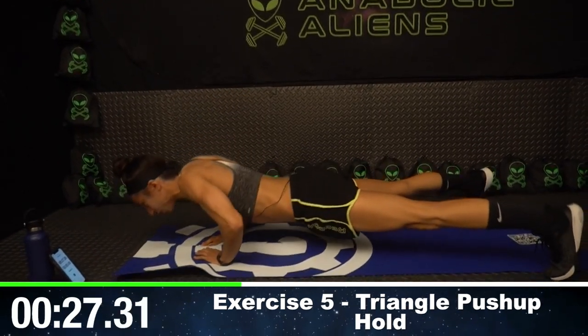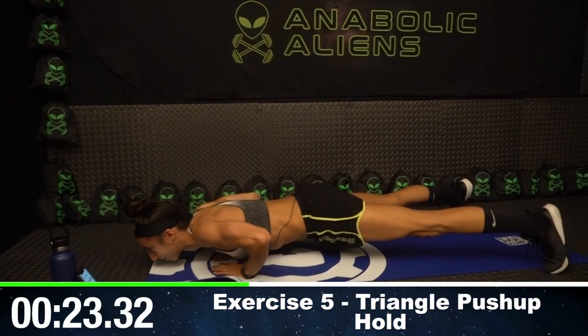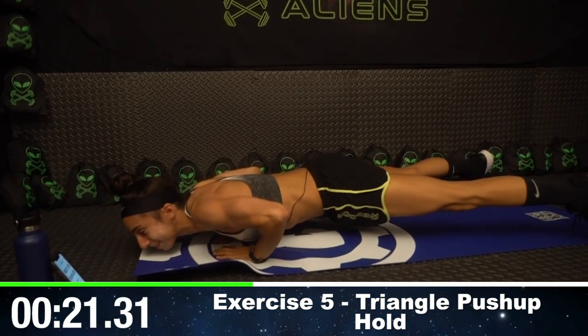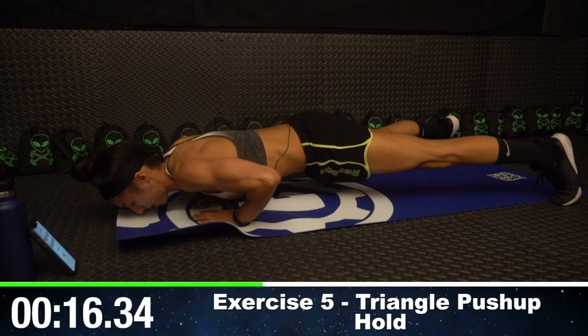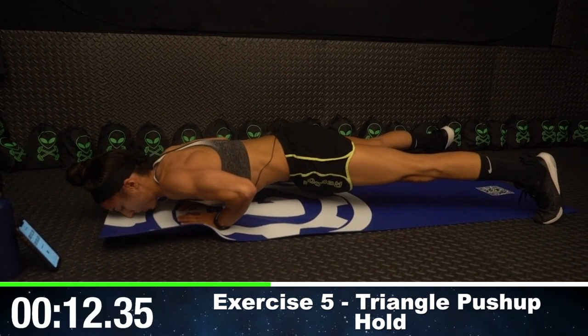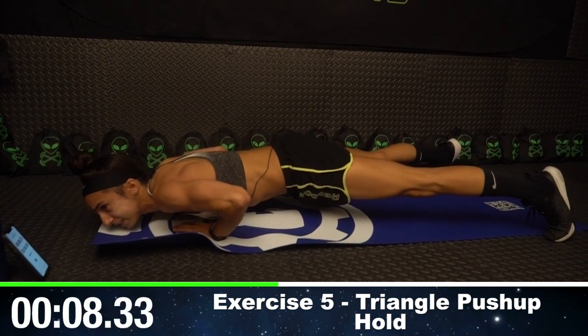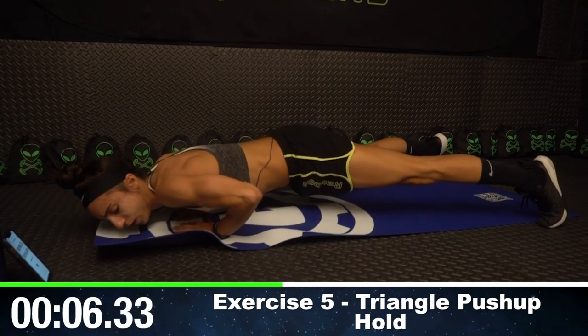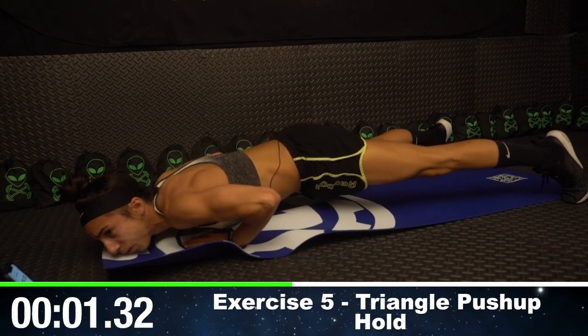Round five — we're going to do a push-up hold. We're just holding, guys. I know this stinks, but it's okay, we're going to get through it together. Breathe. We've got less than ten seconds here. Hold. Hold. Hold. Three, two, one.